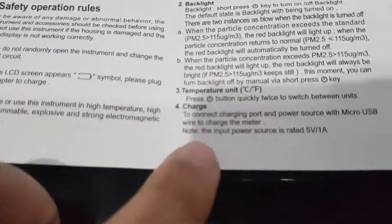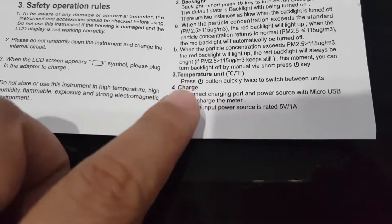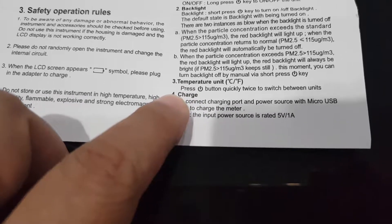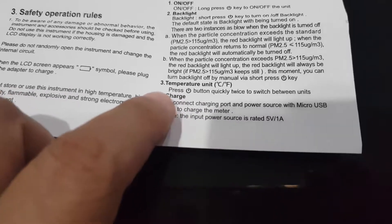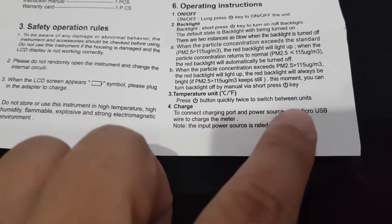And if you look at the manual, item number three says: temperature unit — press the switch button quickly twice to switch between units. I tried that as well.